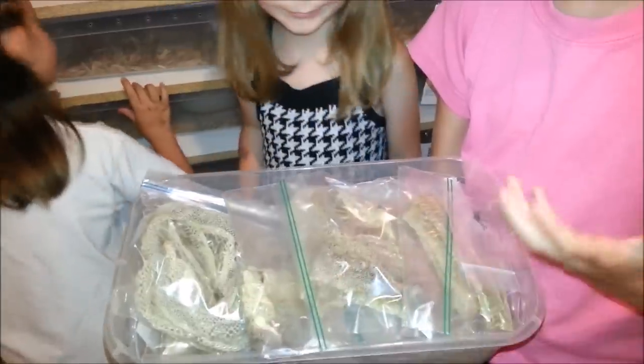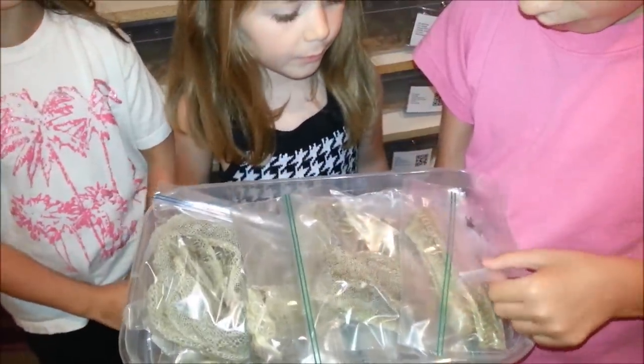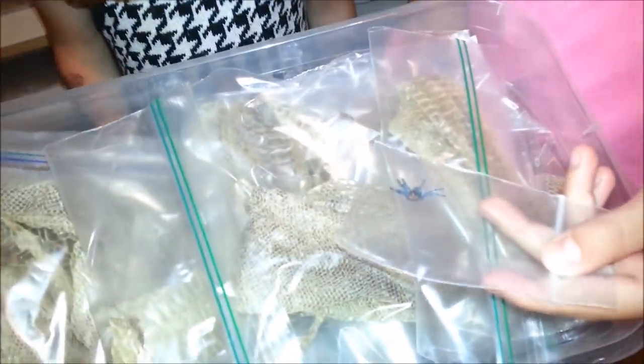Here's where we keep our snake skins. We keep these for projects and we have almost all of our snakes' sheds — when they're perfect we keep them, when they're not we don't. And here's our spider exoskeleton.